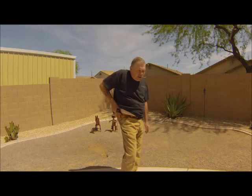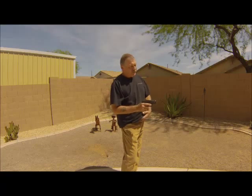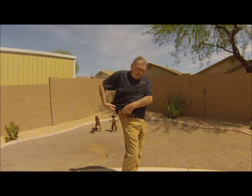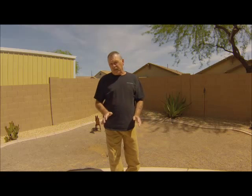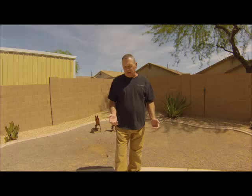We are taking away this step here to get down on the gun and then out of the holster. It is unnecessary. I have been teaching this for nine years — this scoop draw, one-handed, from closed and open front cover garments.